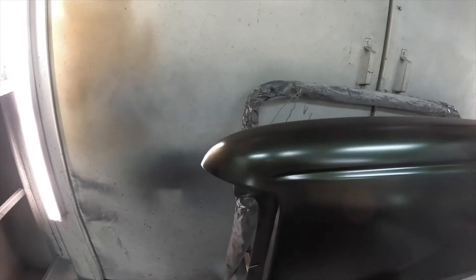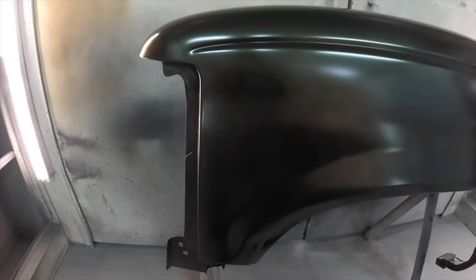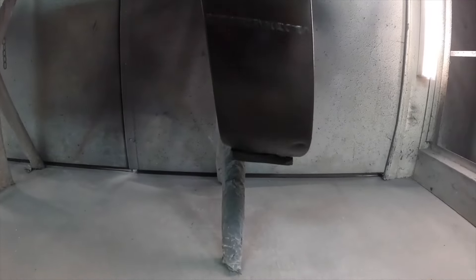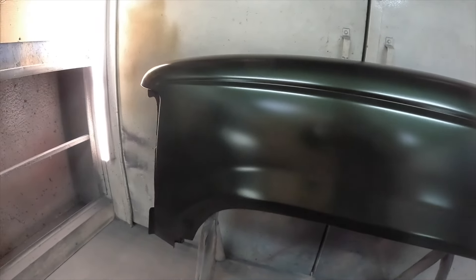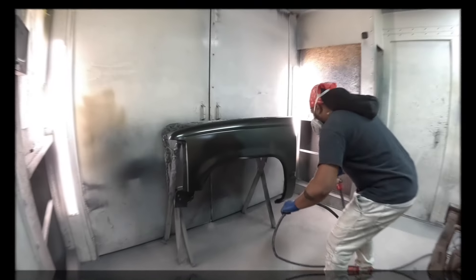This is after three coats of the base. Got full coverage, it's looking good — it's just peely. Luckily for me, this is just a test panel, but it's a lot more peely than I wanted. I really should have been spraying at 40 PSI from the jump, and I probably would have got a better job. So with this being a cheaper spray gun, I probably should have started at the 40.